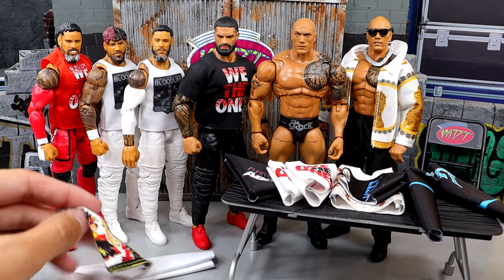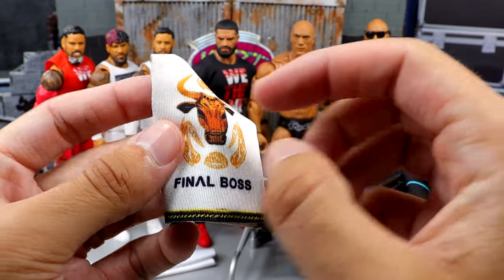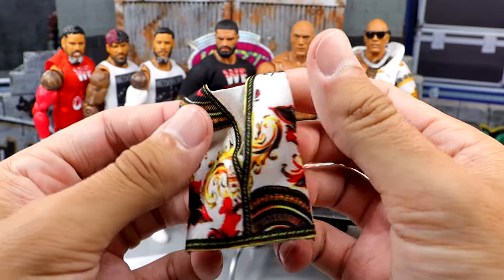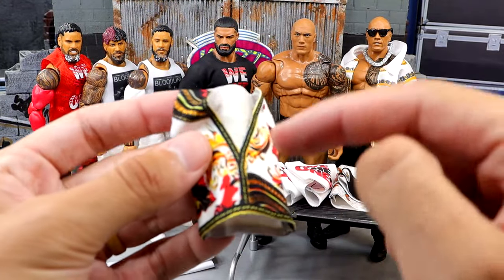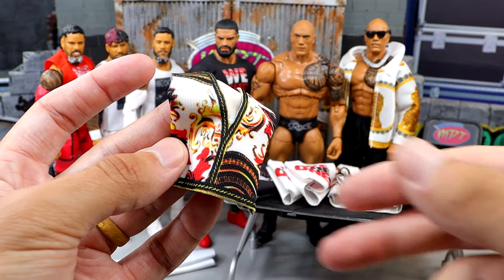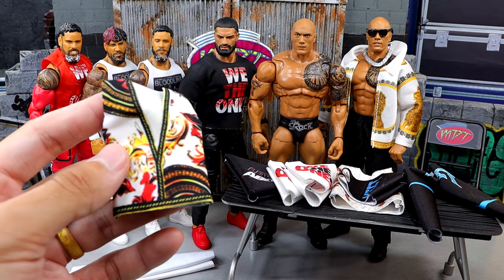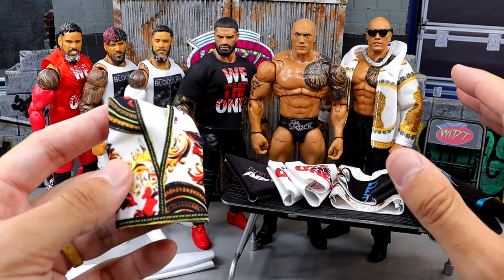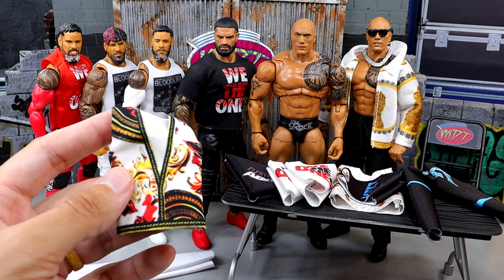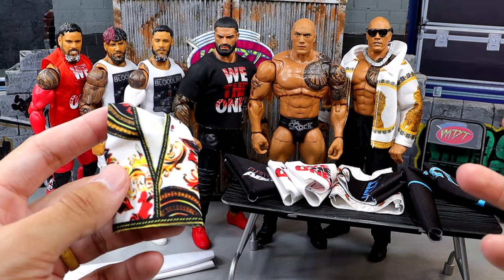The first thing we have here is going to be the Final Boss vest with the Brahma Bull. This is very nice because it's not cut in the middle, and I think it's genius to already have it buttoned because it looks really quality on the figure itself. I need to get custom decals for the new Brahma Bull tattoo since we don't have a figure yet - I know we're getting one in Elite 114 or 115.